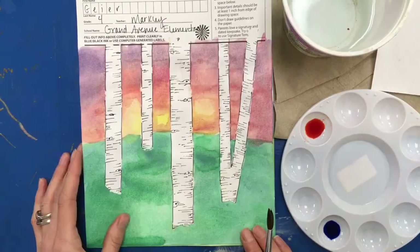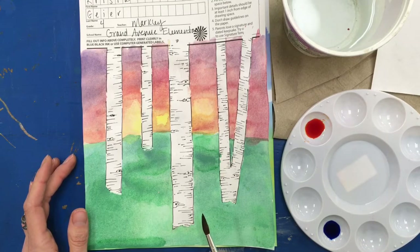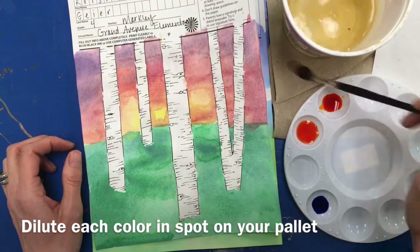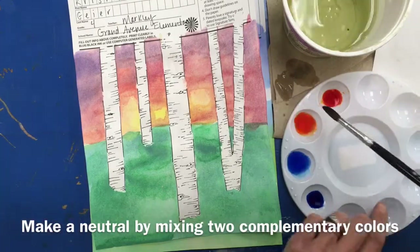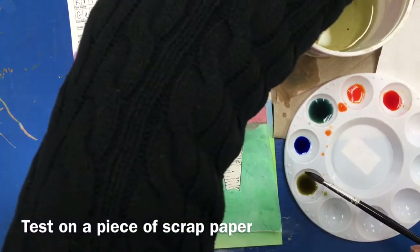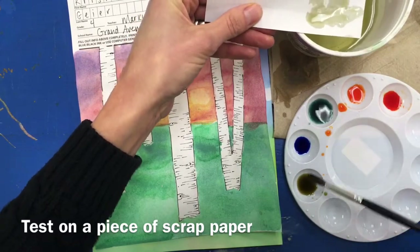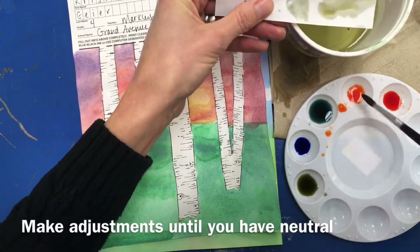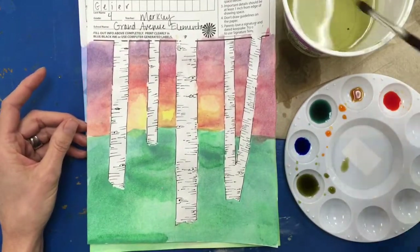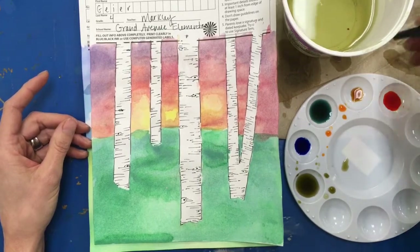For your shadow, you're going to create a neutral color by mixing a pair of complementary colors. I've chosen to use blue and orange, and I'm going to test it on a piece of paper. That looks like it needs a little bit more blue. Once I have that color, I'll go ahead and paint it down the side of my tree. I want to use a fairly dry brush that only has paint in it, so I dry my brush on a paper towel.